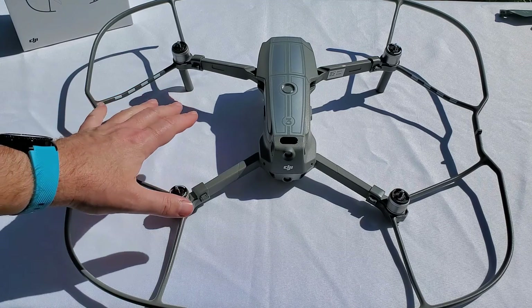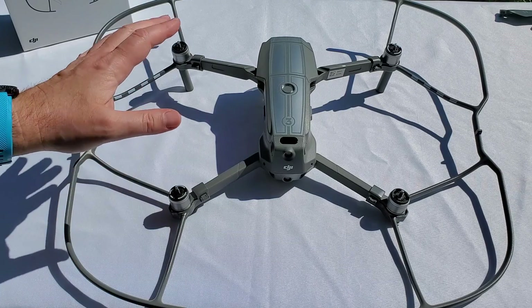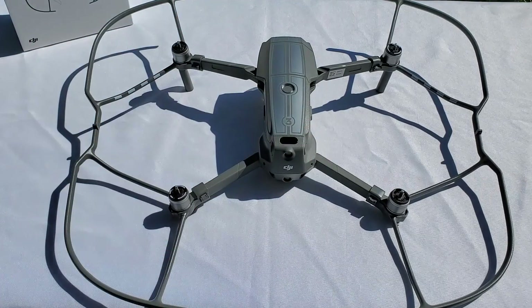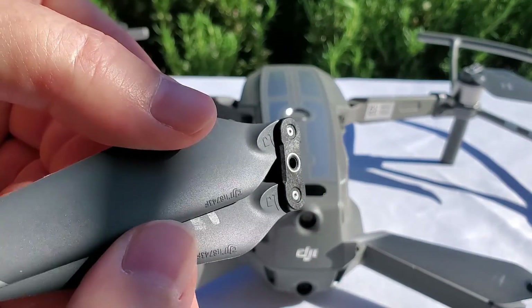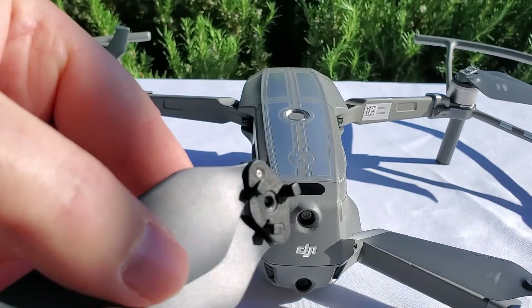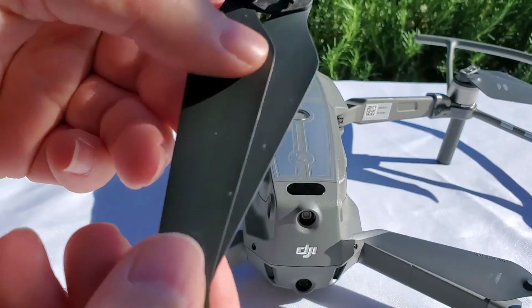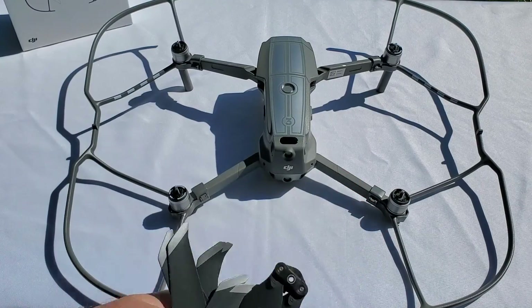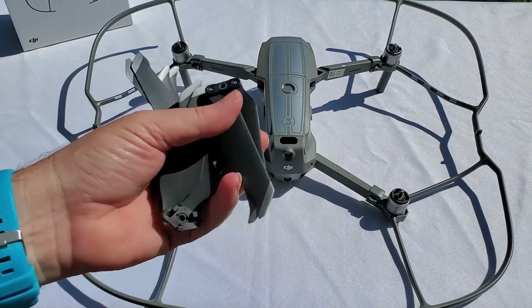I know some of you store your drone with the propellers on, but I personally like to install my propellers for each flight and remove them after each flight. That allows me to always inspect the propellers — see if anything is broken, see if any of those little notches are damaged. It's always a good idea to remove your propellers after each flight, inspect them, store them, and then inspect them again before putting them back on before the next flight.